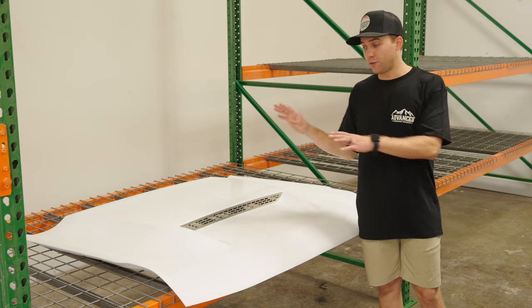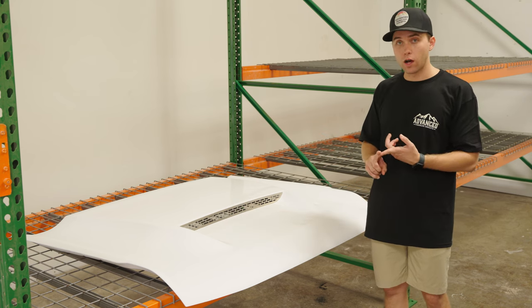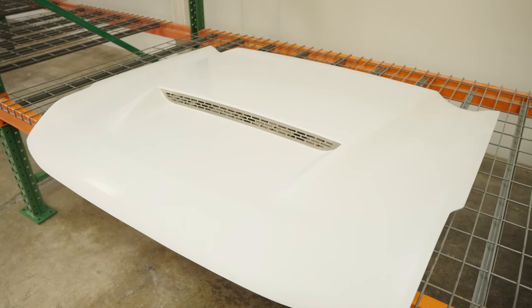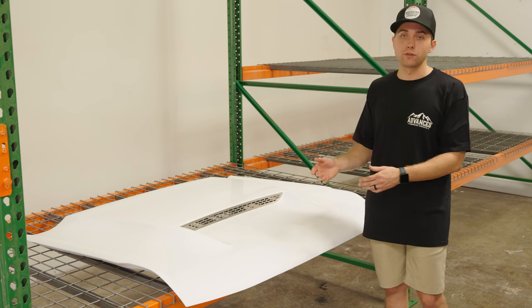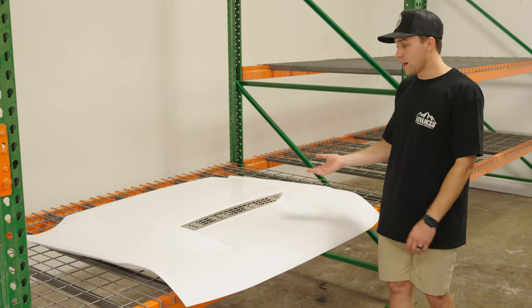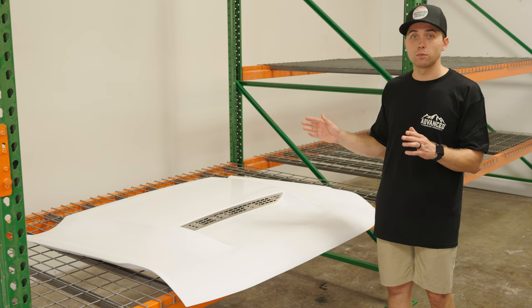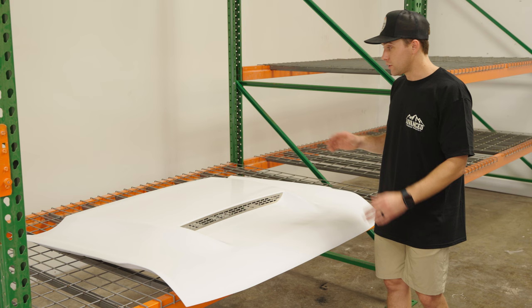This right here is a finished Ram Air hood from us. As you can see, it comes with semi-gloss white gel coat. So when you get it, you scuff it, prime it, and paint it — or scuff it and wrap it. All those are options for however you want to finish it. We like to paint the hoods; it gets a better finish in my opinion. But wraps still look phenomenal, so you can do either or.